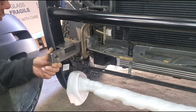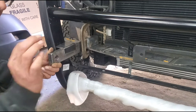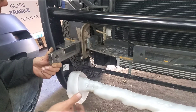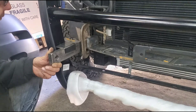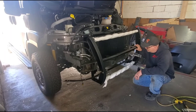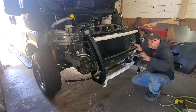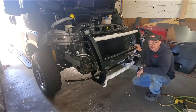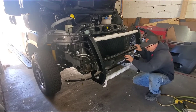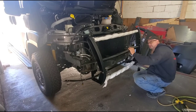Everything's tacked up. Now it's time to unbolt it - I'm going to take this push bar off, make sure the grille still fits over these support tabs, and if that's the case the whole thing comes off for finished welding, grinding, and painting.